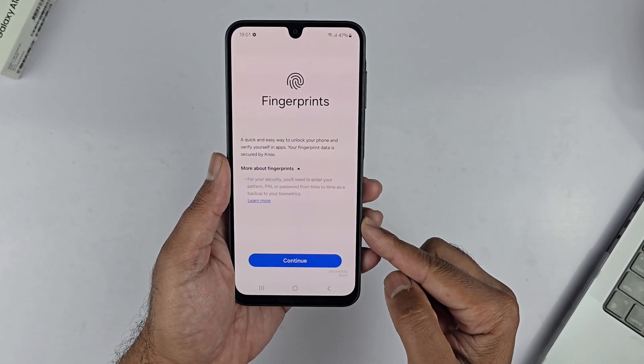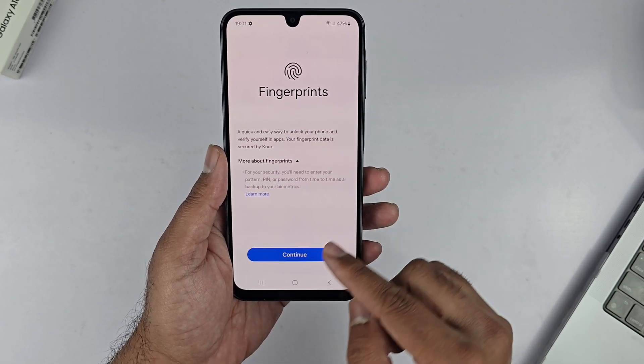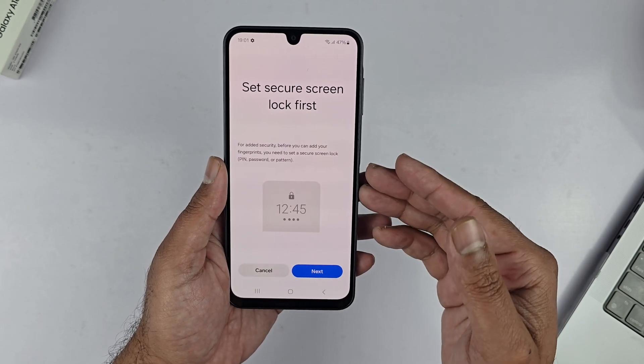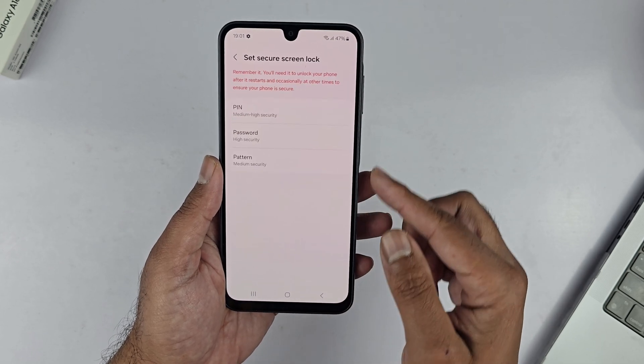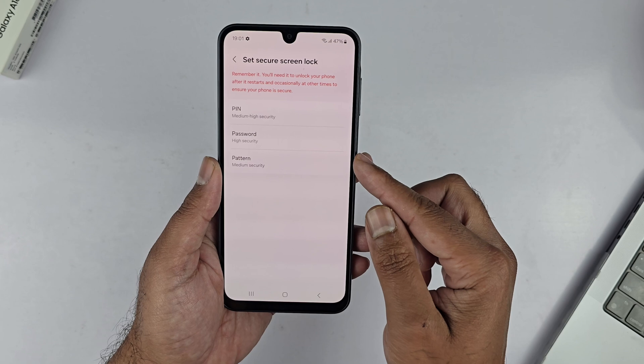It shows a glance at the features of the fingerprint scanner on this device. For security, you need to enter your PIN, pattern, or password from time to time as a backup to your biometrics. Before you can add your fingerprint, you need to set up a secure lock — it can be a PIN, password, or pattern.